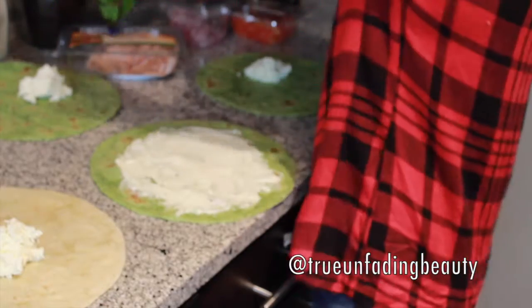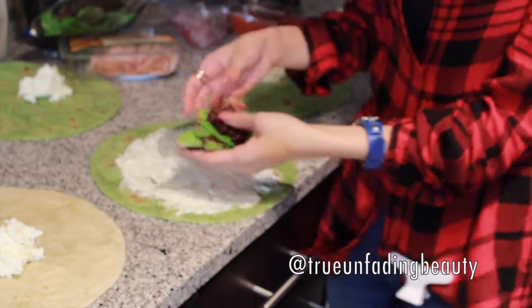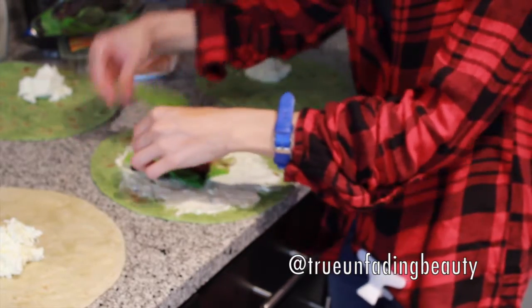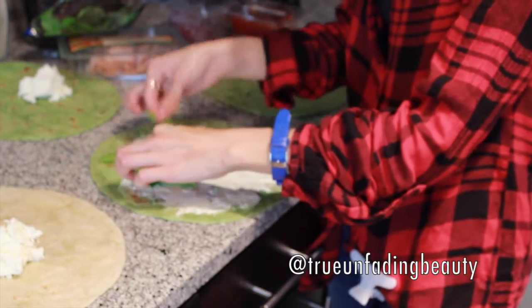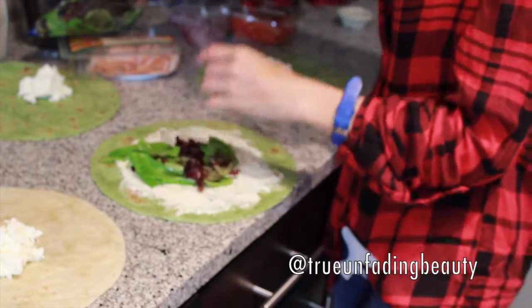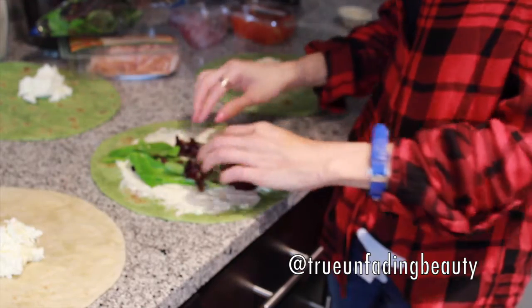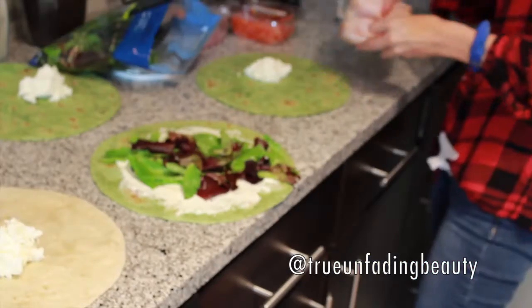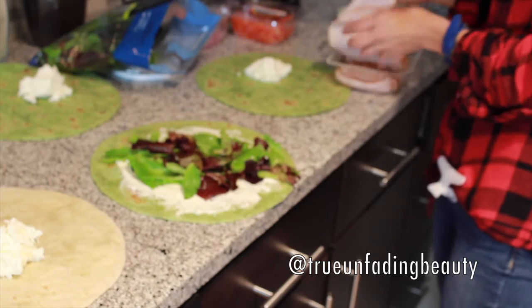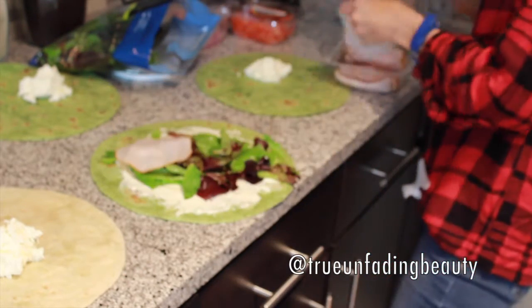Then you're going to grab the lettuce — in this case I'm using the spring mix — just because it adds a little bit of pretty color. We're not going to pack on a lot, because we want to make sure it actually rolls up in the wrap and doesn't go overboard. Then grab the ham and place it open in the middle of the tortilla.